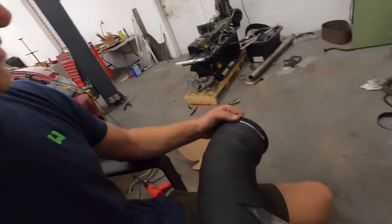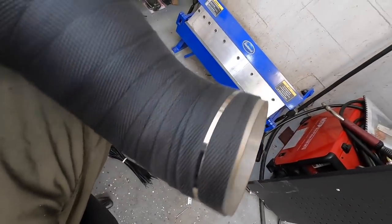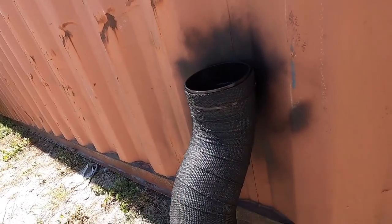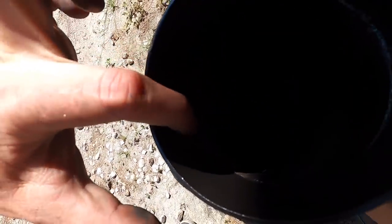Check it out — not too bad for my first time. I used the DEI exhaust wrap kit, bought 100 feet but really only needed about 50. I'm waiting for it to dry from the water, then I'll put some high-temp silicone coating on it. It goes on like black spray paint and it looks clean. I still need to get the back side but it's good enough.